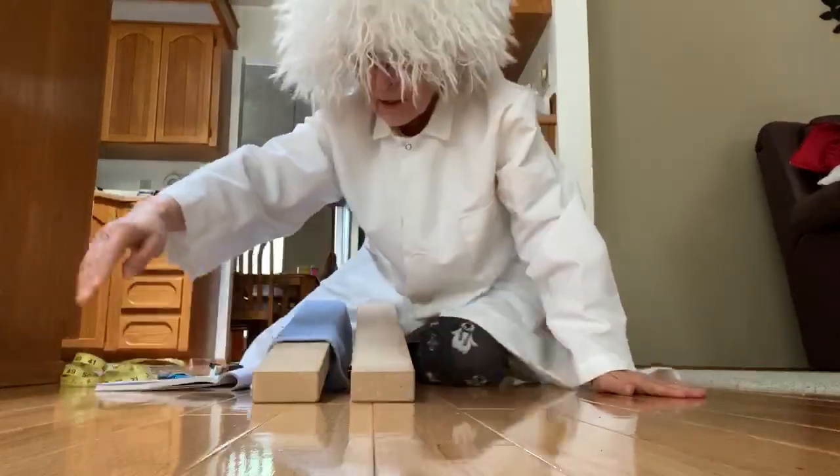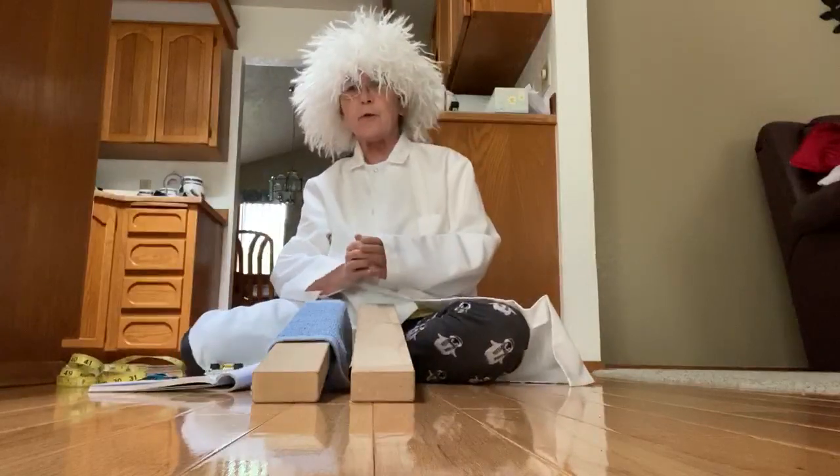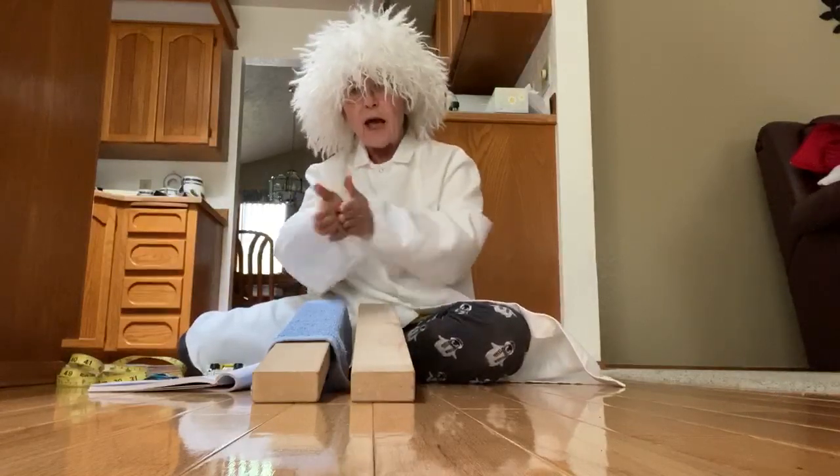Good morning class. This week's experiment will be on friction. What is friction you ask? Friction is when you take two surfaces, like your hands, and rub them together. You can feel the heat as you rub it.